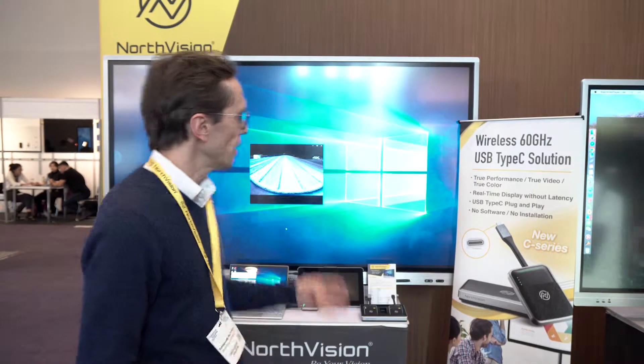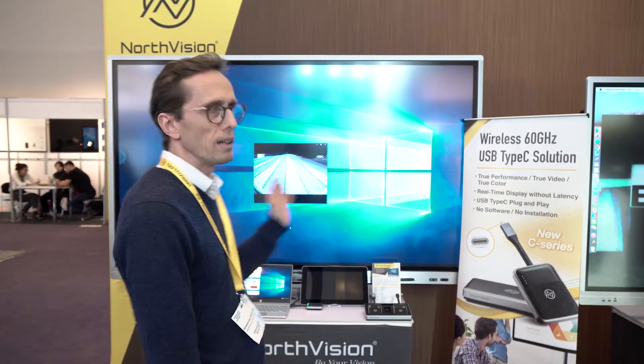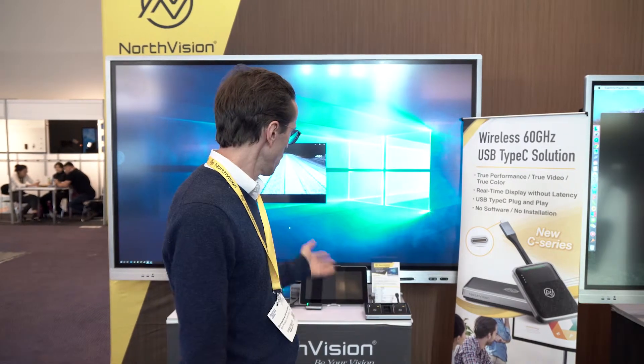Good afternoon, welcome to the NorthVision booth. NorthVision is a Canadian company headquartered in Vancouver and today we're going to present our latest innovations. We have interactive flat panels — what we call a Vision Board — and we also have wireless presentation systems, our VisionShare series.